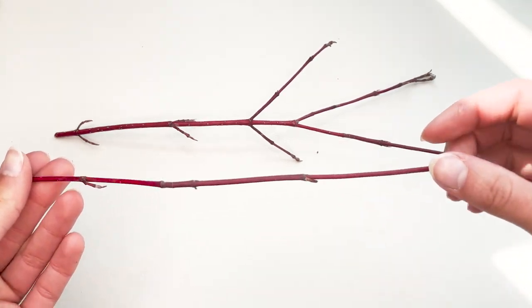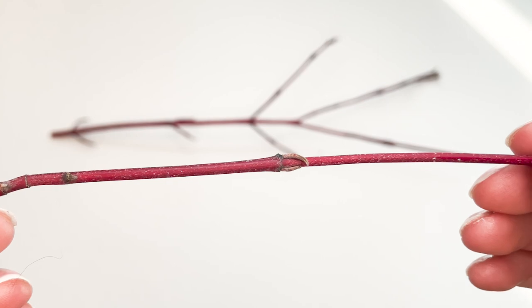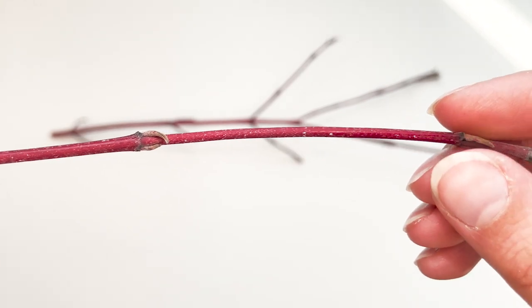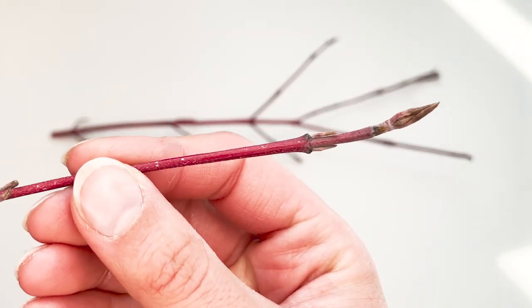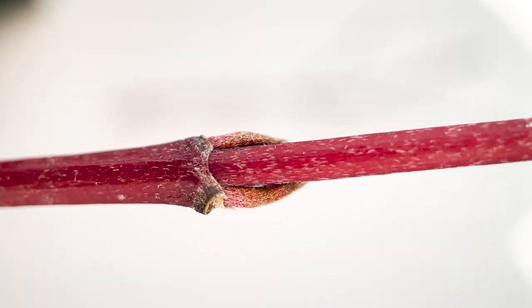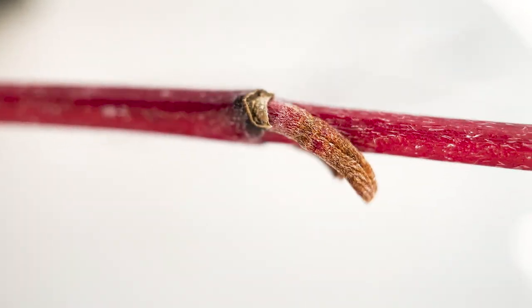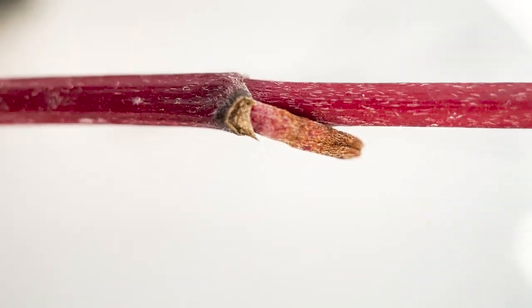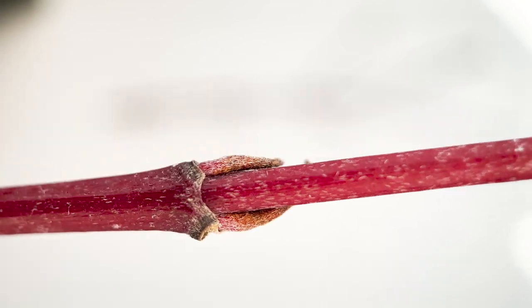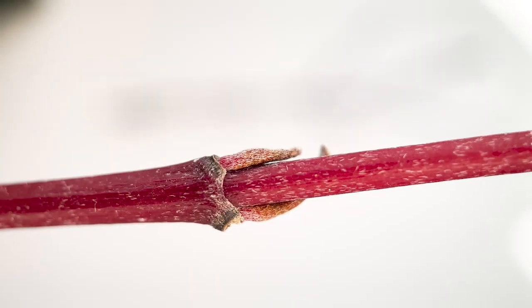I only have two more things to show you. First, it's a little easier to see the leaf arrangement here — you can see the leaves are directly across from one another, and these are going to turn into opposite leaves later in the season. A quick point that relates to the scientific name: if we look closely at the twig, we can see there are fine, soft hairs. That's actually what 'cerasea' is referring to. So if you come across other species named cerasea, it's a pretty good bet they're going to have these downy, silky hairs too.